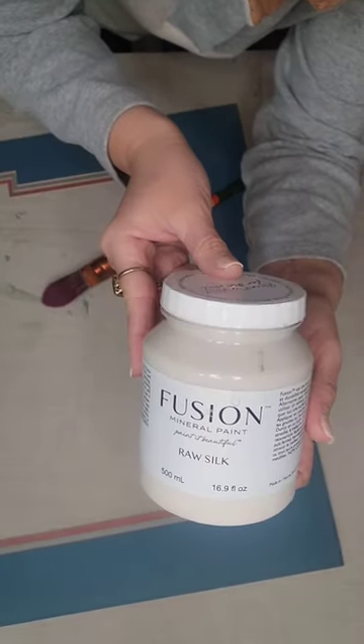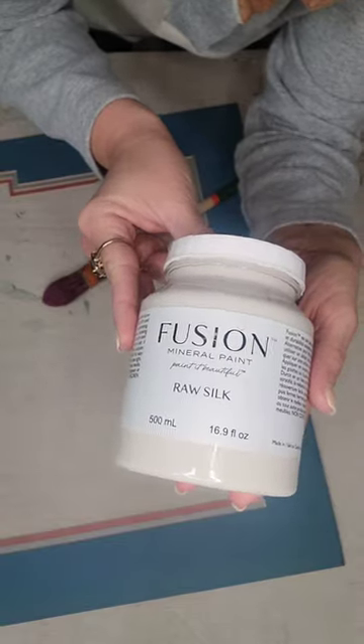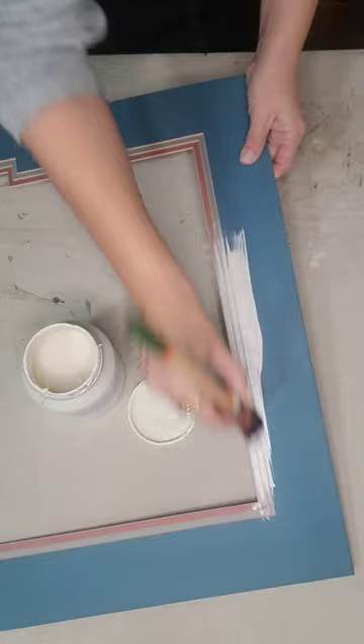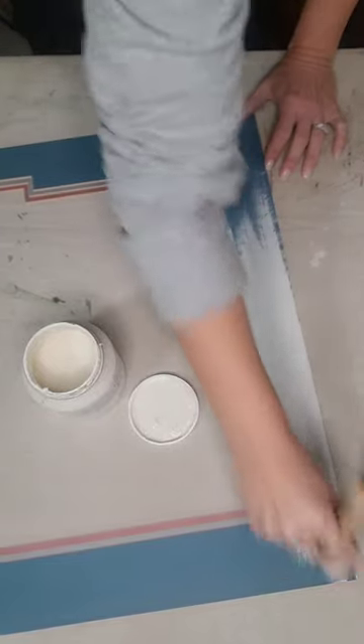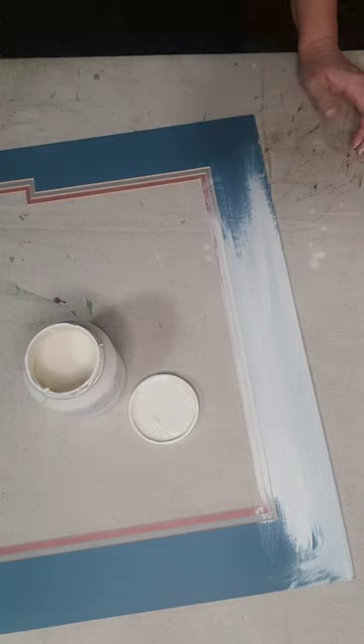To update the mat, I'm just going to simply paint it. I'm going to use Fusion Paint in the color Raw Silk — I love this color. It is a beautiful off-white. I'm just going to put a few coats of paint on the mat until it's completely covered. Then you want to let it dry for 24 hours before putting it back in the glass, so you don't have any issues with it sticking to the glass.